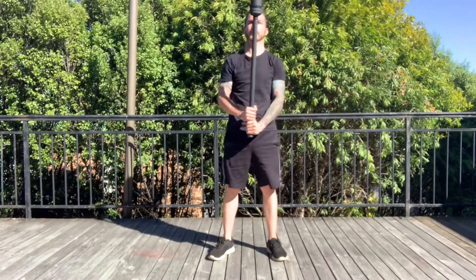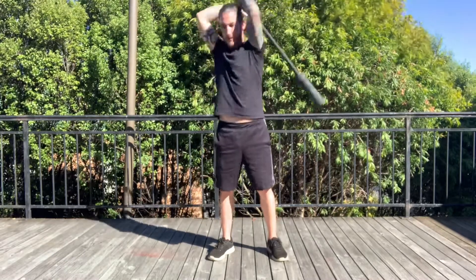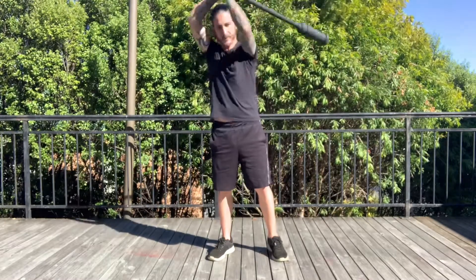Competing in mace sport, exercise number two: the 10 to 2. The 10 to 2 is one of the second events that you can compete in with mace sport. There is a two-handed version and a one-handed version.